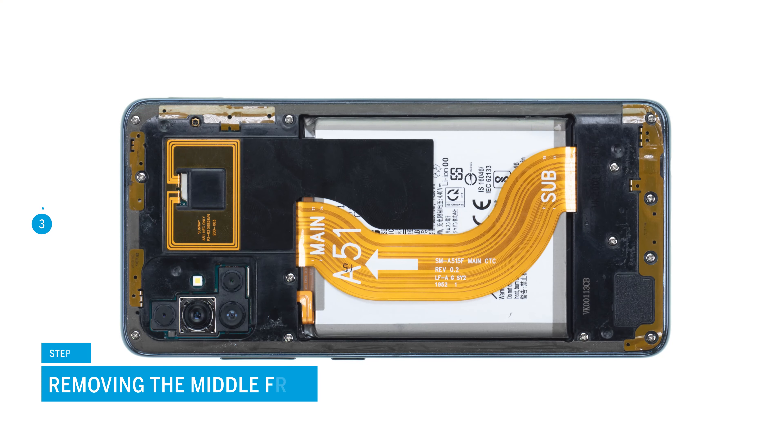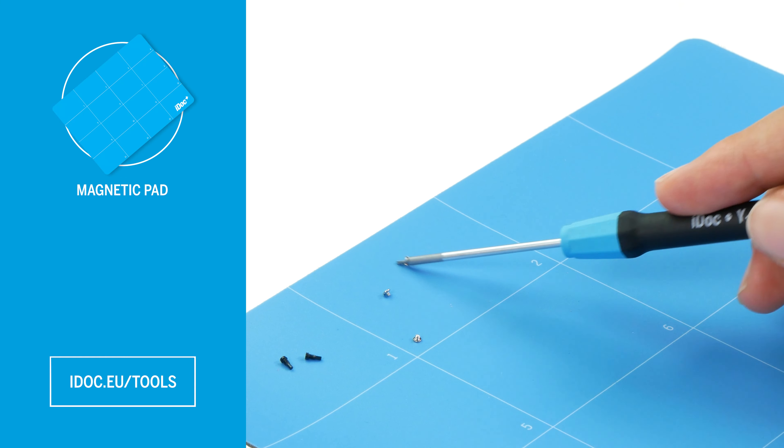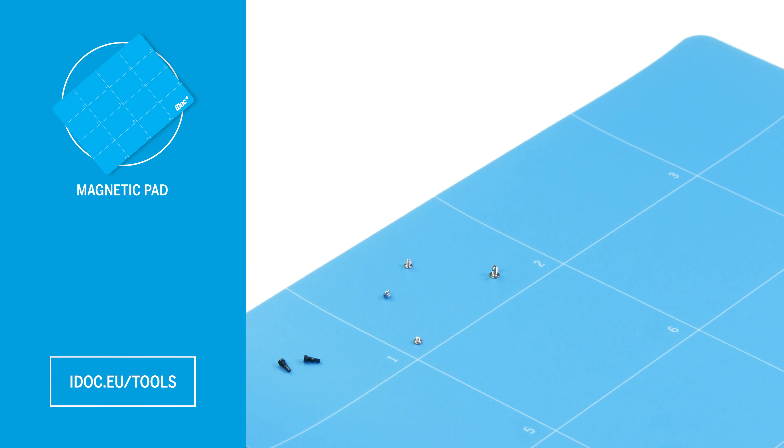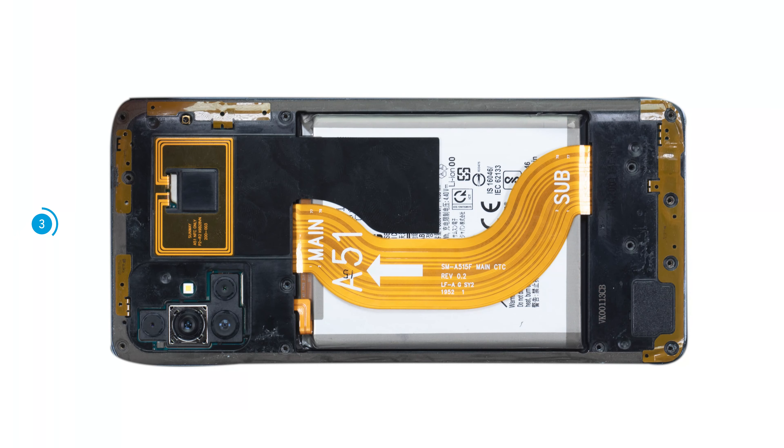In the next step, loosen the 13 Phillips screws that fix the middle frame. To avoid losing the small screws, we recommend using a screw storage such as a magnetic pad. Additionally, the middle frame is also firmly hooked to the screen unit and has to be released from it.